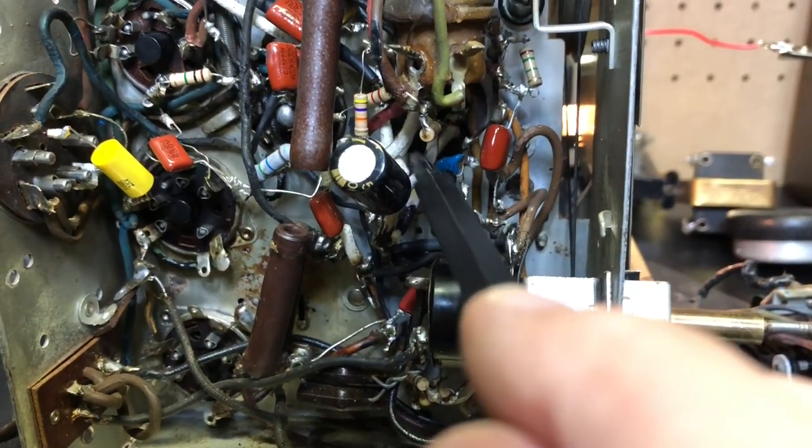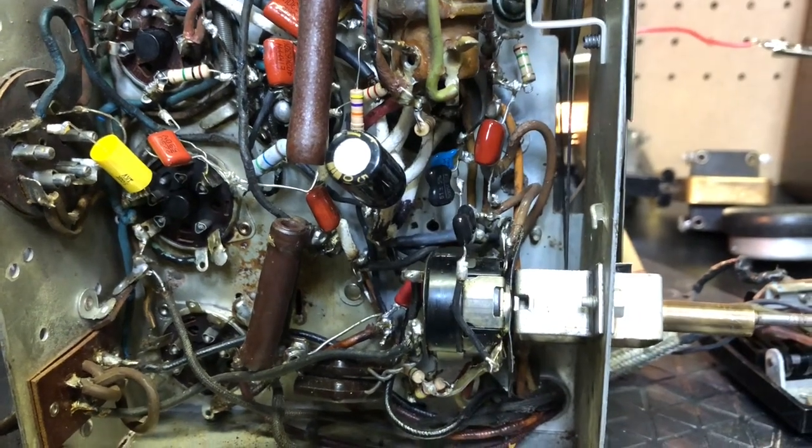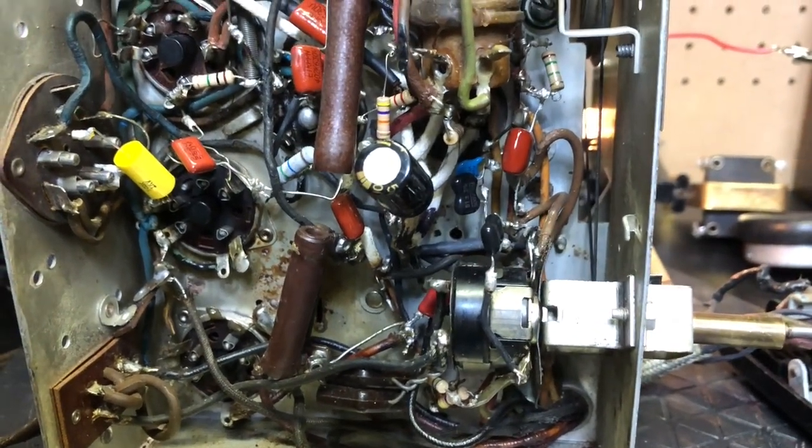This just looks like a big mess. Maybe that'll be in the next video — I'll try tearing this apart and see what I can do. Alright, thanks for watching. Bye.